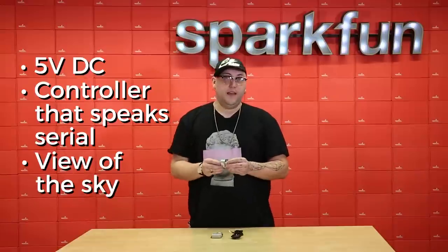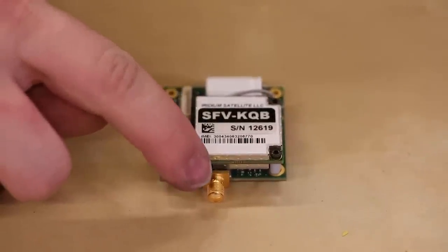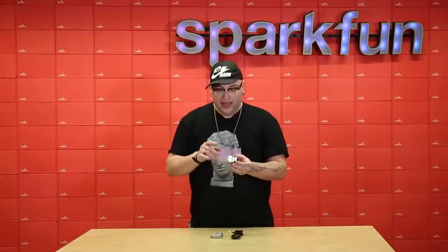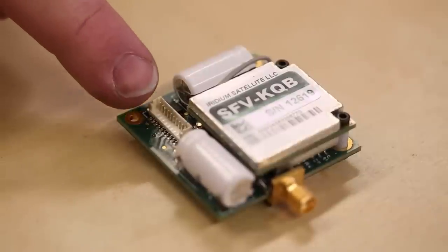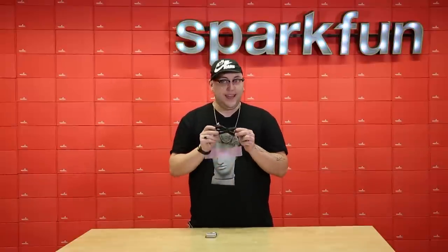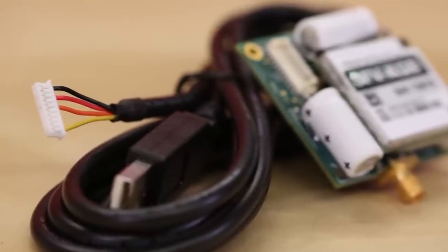And of course, a view of the sky. You can connect an external antenna using the SMA connector on board if you have this inside of an enclosure and need to get an antenna on the outside. Now, in order to save space, instead of breaking everything out to 0.1 inch headers like on the original RockBlock, they've broken everything out to a small Molex connector. They realized this could make it a little more difficult for hobbyists, so they've included a very handy USB serial cable which includes the mating Molex connector on the other side.